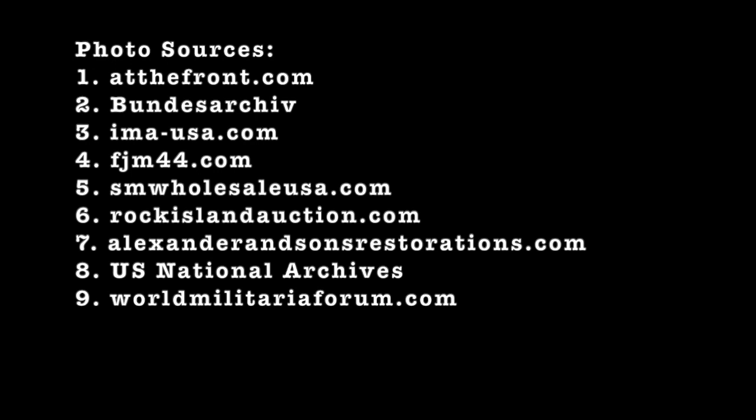Anyway, that's about all I've got for today. As always, thanks for watching. Please consider liking this brief overview and subscribing to the channel to help us grow, and I'll see y'all in the next video.